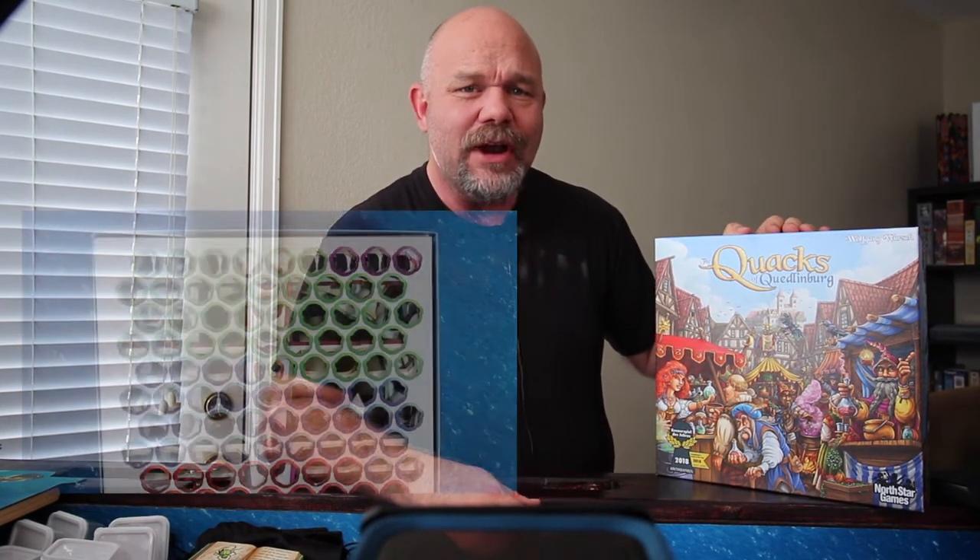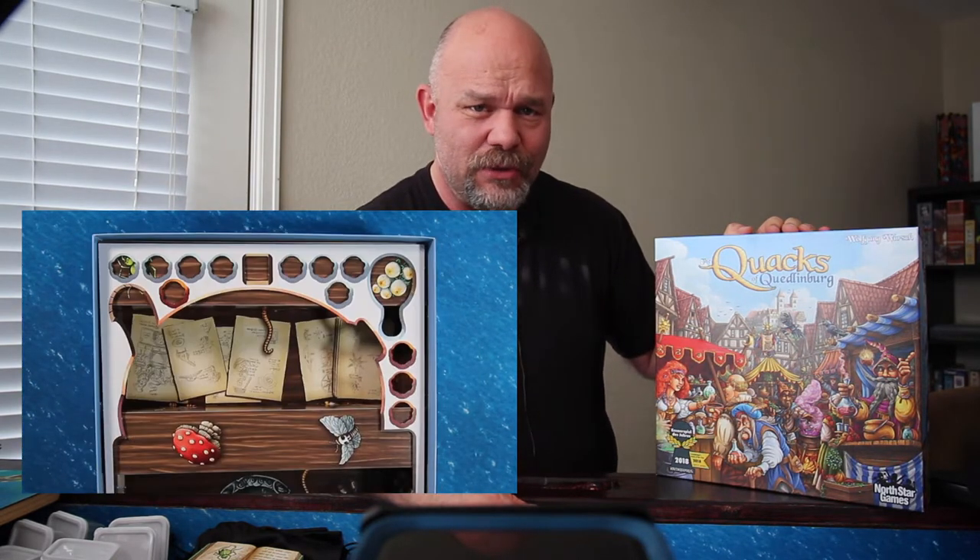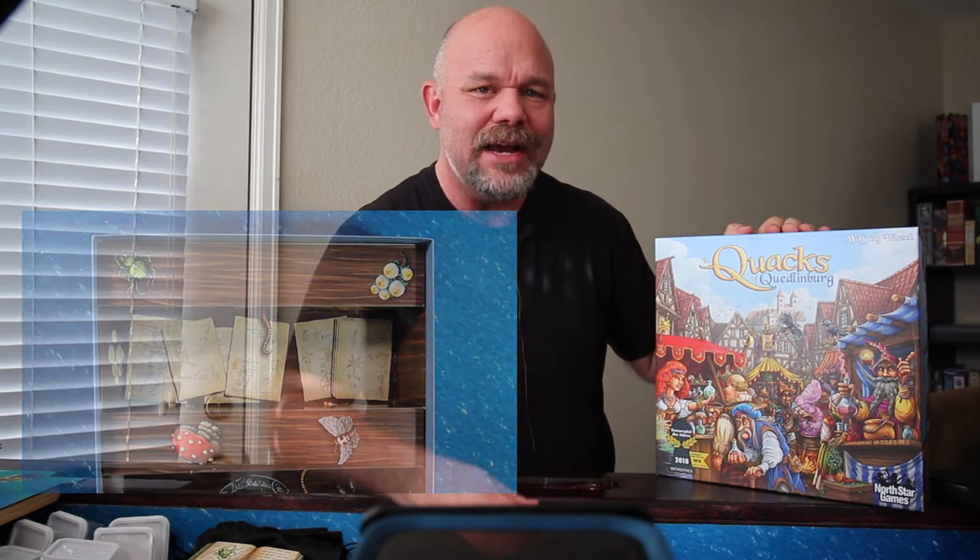We just opened our copy of The Quacks of Quedlinburg and there were eight layers of punch boards filled with tokens. Once you finish punching out all those tokens, do you throw away the punch boards? Not necessarily. Here's what I do.